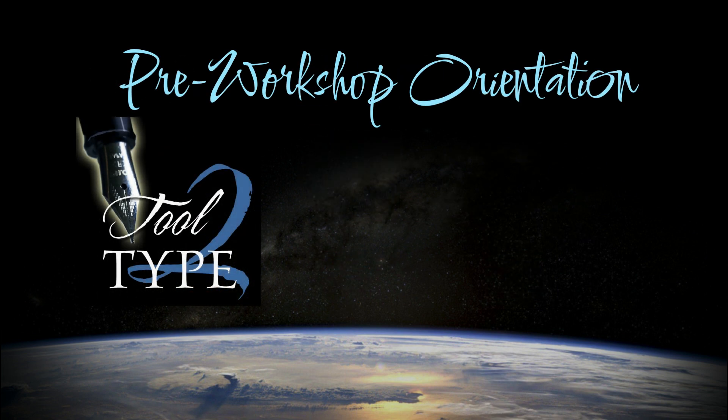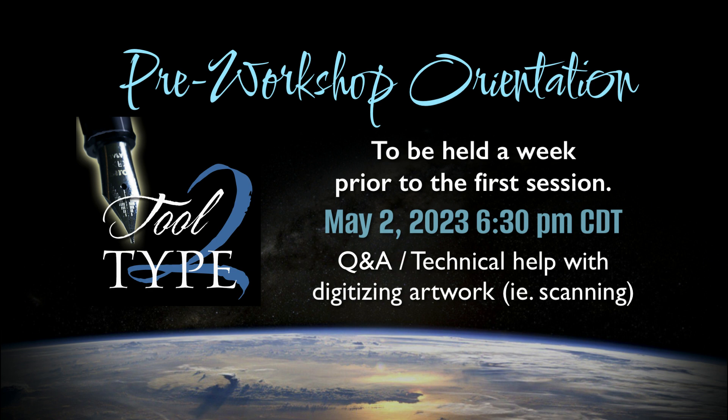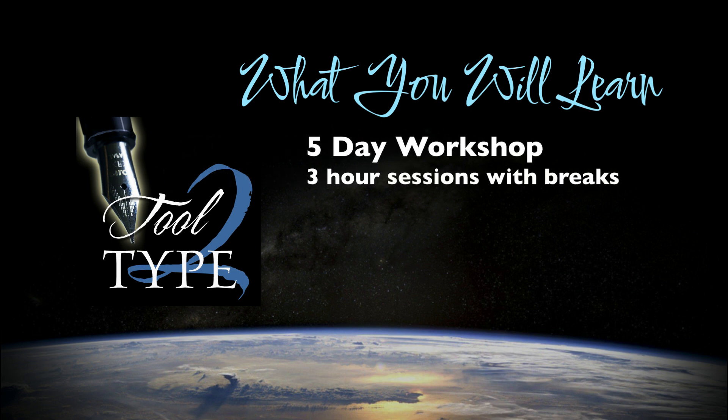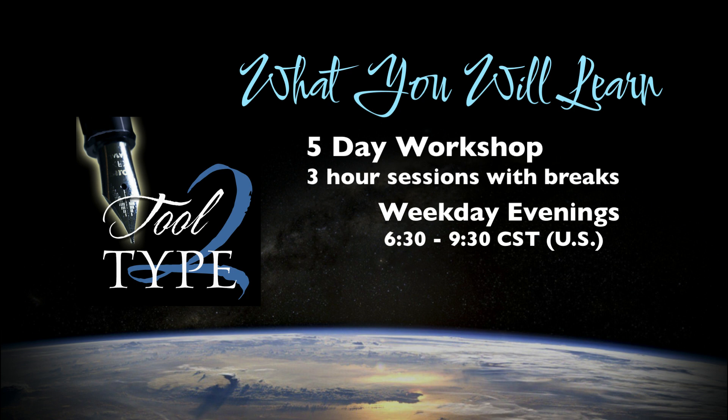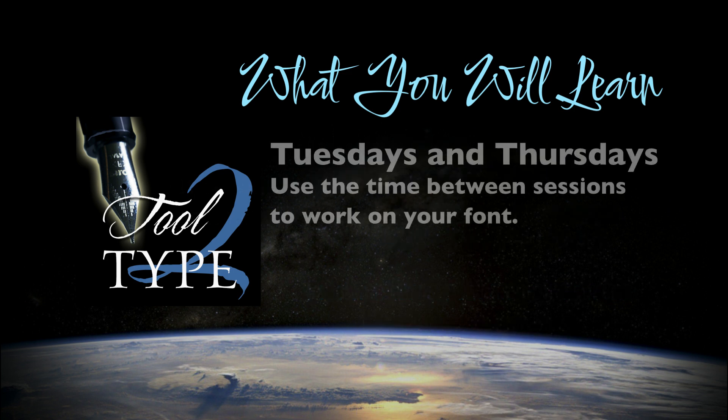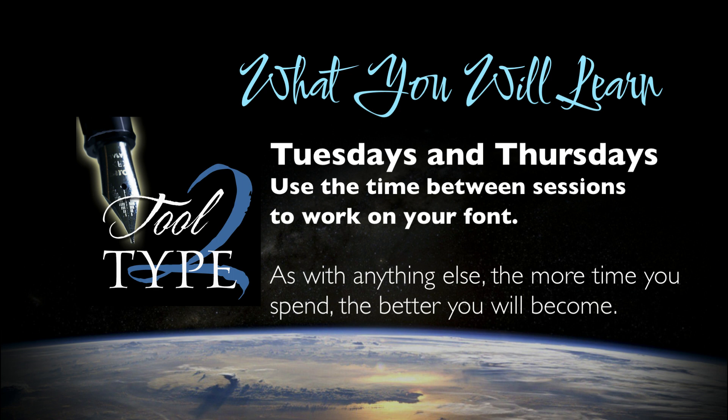By the way, now would be a good time to mention that I plan a pre-workshop orientation. This will be for those who are a little apprehensive and not sure how to get their lettering into their computer, or they just have general questions about the workshop. Tool to Type is a five-day workshop with three-hour sessions — we'll take breaks, probably one or two each session. We'll meet on weekdays in the evenings from 6:30 to 9:30 Central Time, on Tuesdays and Thursdays over the course of two to three weeks. It'll be important that you work on your fonts between sessions — the more time you spend, the more you'll learn.